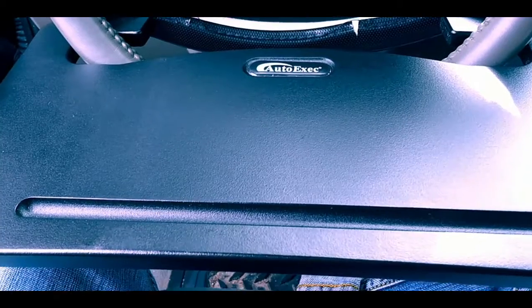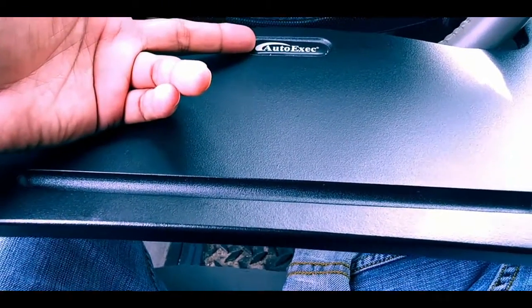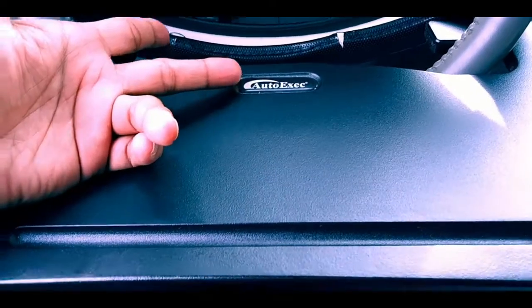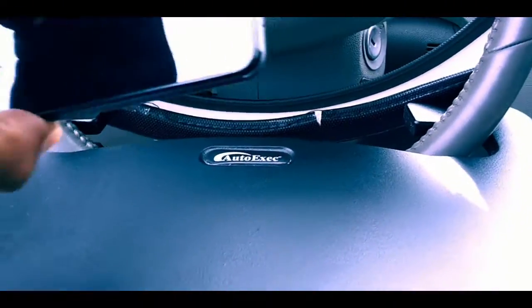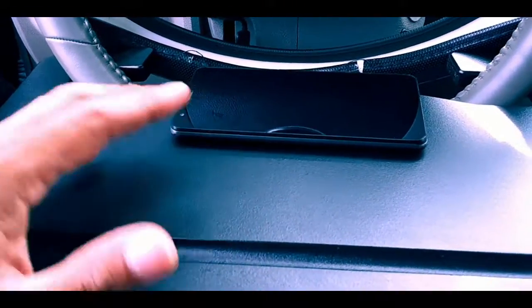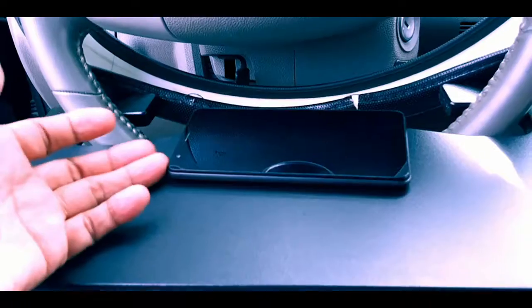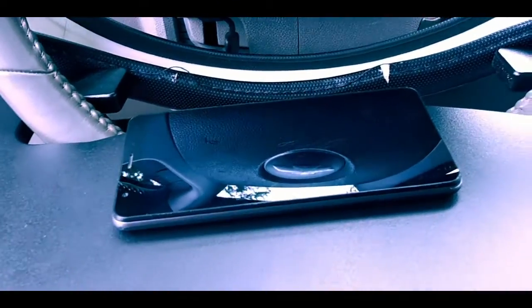However, there are some flaws in the design. The first flaw I'm going to talk about is the obvious one, which is this part right here. Whenever it gets pushed in like that, it won't hold the phone. Right now it's holding the phone the way it's supposed to, but over time it will go back up. But if it gets pushed in, it'll just keep sliding around and it won't hold it. If it's not pushed in, it will hold it.